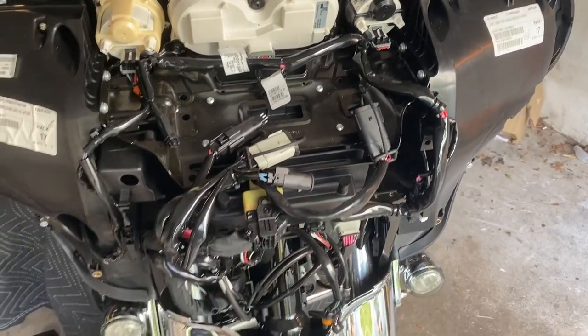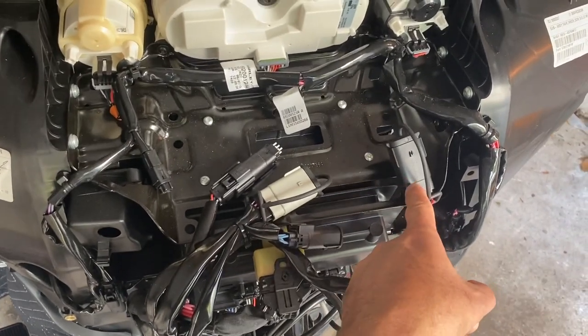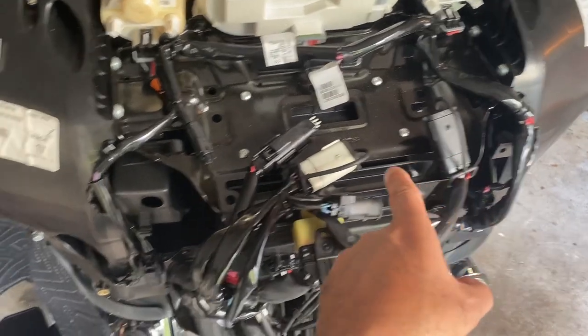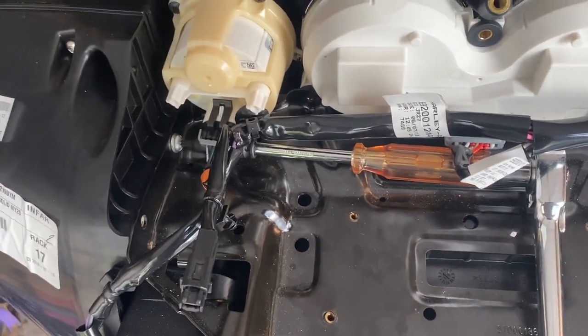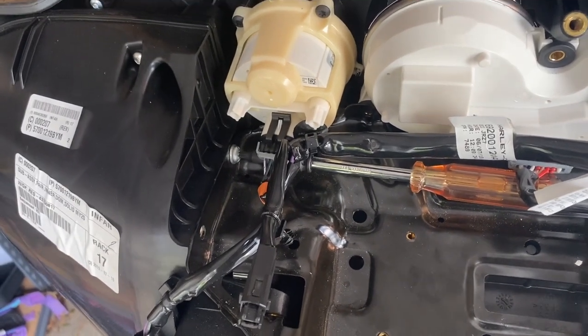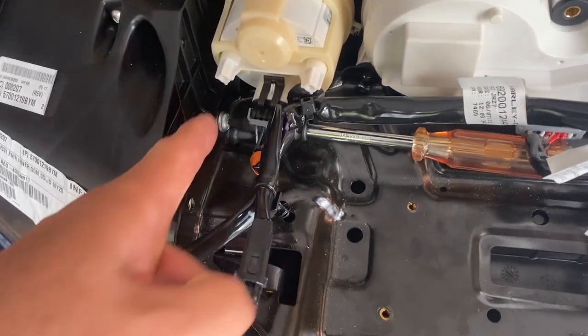I like to take a short video or a picture of where each connector goes so when I need to put things back together I know where they go. These are bolted in pretty hard and I initially attempted T25 although they're allen, so I slightly stripped the head. I had to try to get a long allen instead.